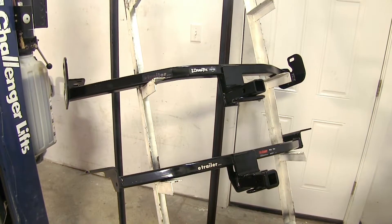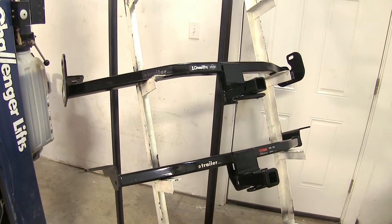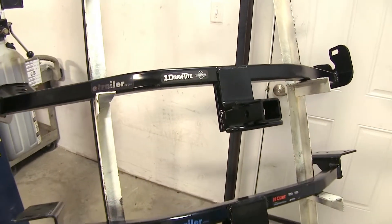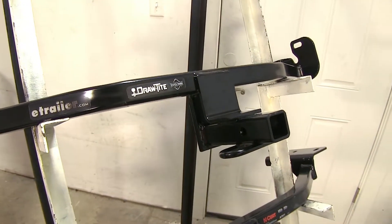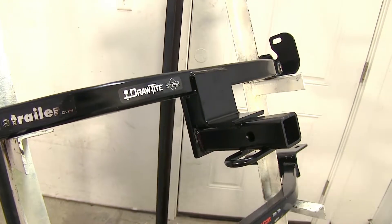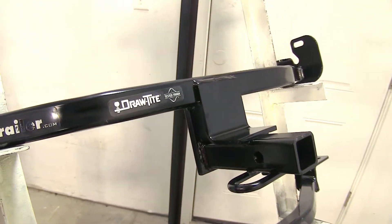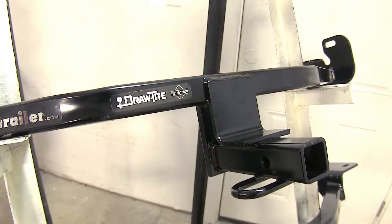For my personal pick, if I was choosing one of these two hitches for my Ford Focus, I would go with the Draw-Tite, simply because you don't have to drill any additional holes in the vehicle and it does not require a stabilization strap when using it for a bike rack or cargo carrier. With that said, we have a Draw-Tite hitch installed on our Ford Focus here today and we'll show you what it looks like.